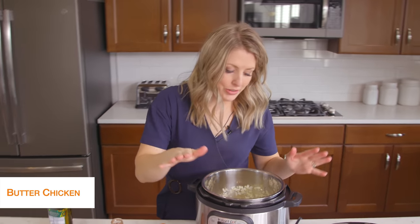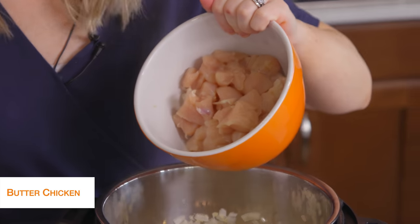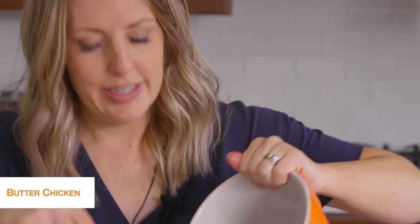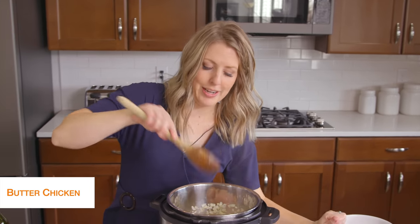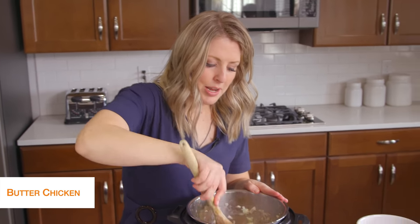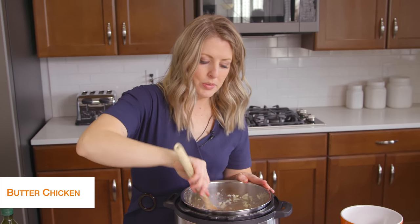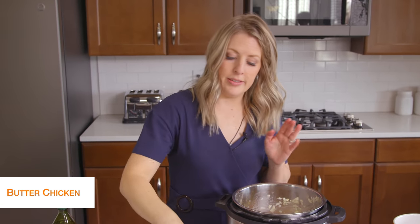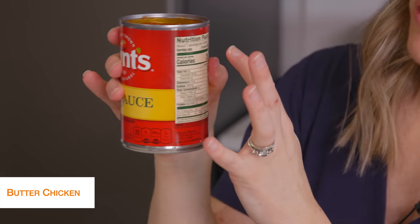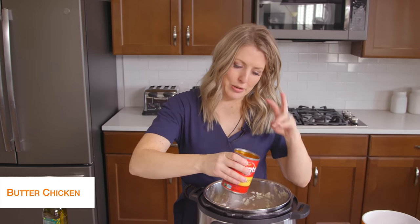Once your onions are cooked pretty good, we're going to go ahead and add about two pounds of chicken breast — I cut these up into bite-sized pieces so they cook a lot faster. I really like the chicken when it's cut into chunks for this recipe. We're going to mix this around a little bit to get that chicken all heated up. Then we're going to add one can of Hunt's tomato sauce. If you look at the nutrition facts, there are only four carbs for about a fourth of a cup, and that's all you're eating, so it really doesn't have a ton of carbs — that's why we're keeping it keto friendly.